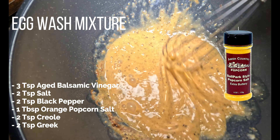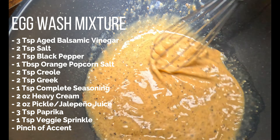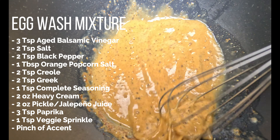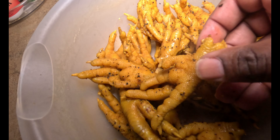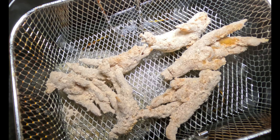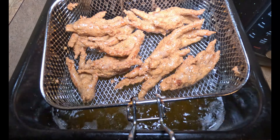With your egg mixture, you want to put salt, pepper, orange popcorn salt — I'll have that on screen so you can see exactly what I'm talking about — Creole seasoning, Greek seasoning, Badia complete seasoning, heavy cream, and a little bit of jalapeño juice or pickle juice for an extra little kick — that's optional. Add paprika, veggie sprinkles again, and finish it off with some Accent. Mix that thing up, beat it down to oblivion. Then dip your chicken feet in the egg wash and then into your seasoned flour — seasoned with all the boil ingredients minus the vinegar. Once they're nice and coated, drop them in the fryer for about two to three minutes or until golden brown.